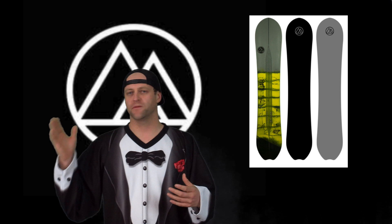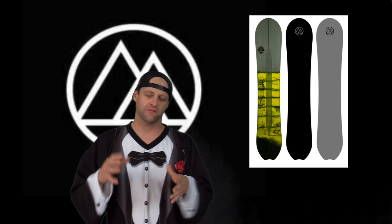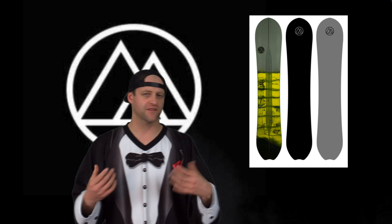You notice the board starts to stiffen up about midway through the nose back to the tail. There's actually a decent amount of torsional give to it, which makes this board more maneuverable — you can twist and play with it. Overall the board is super stable.